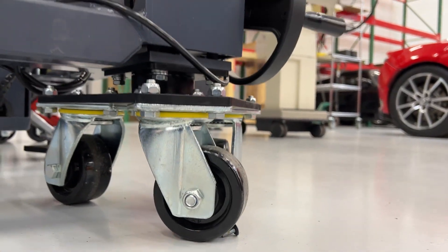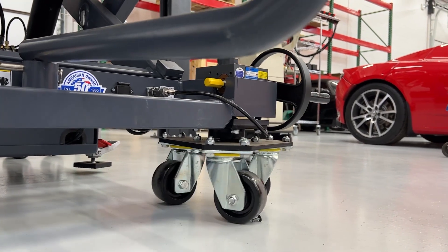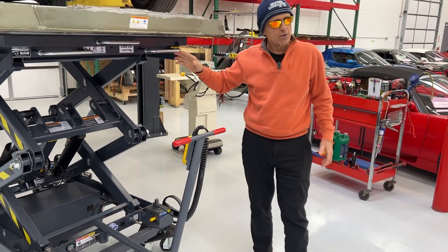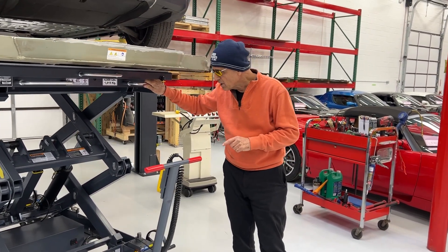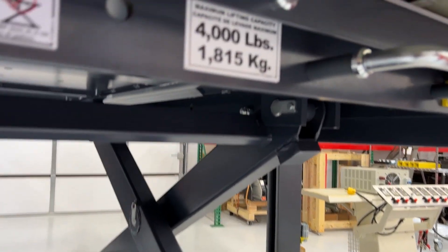...and I try to move this, watch what happens — that swivel just simply swivels around it. This lift is still patent pending, but it just received a rating for 4,000 pounds.